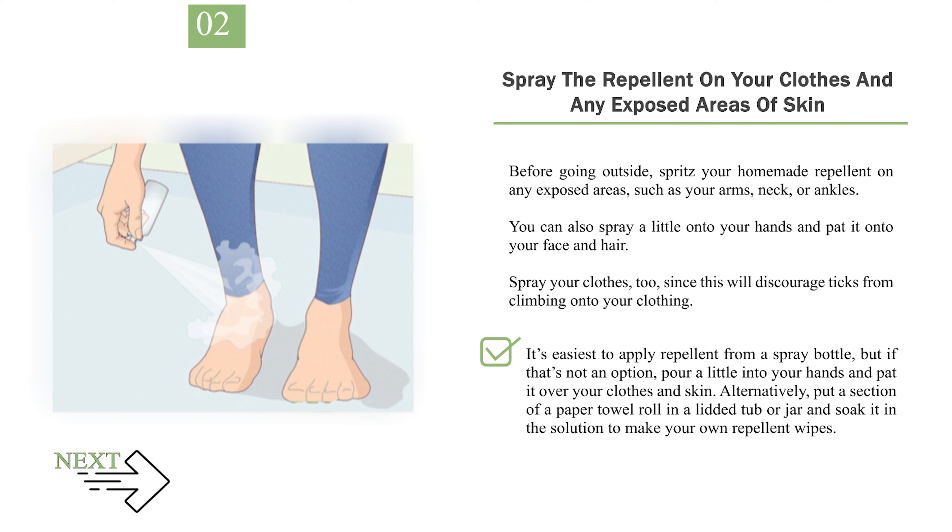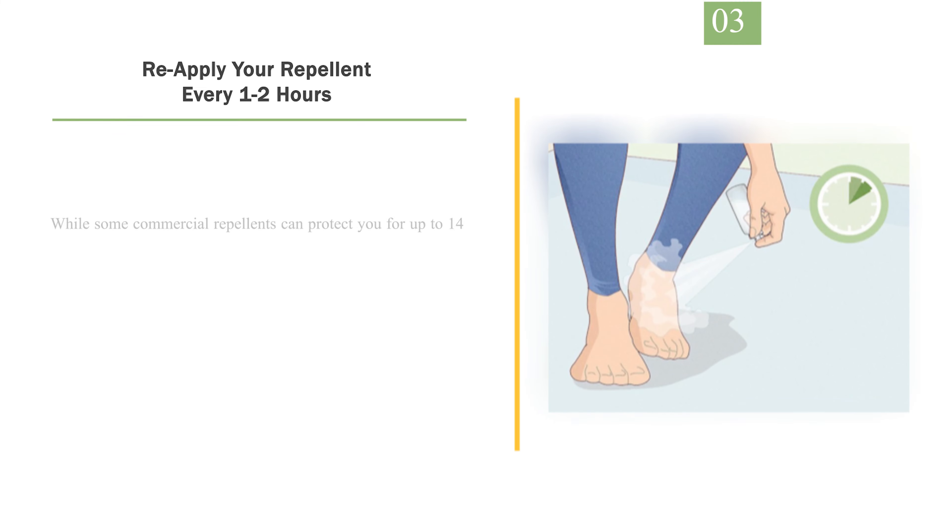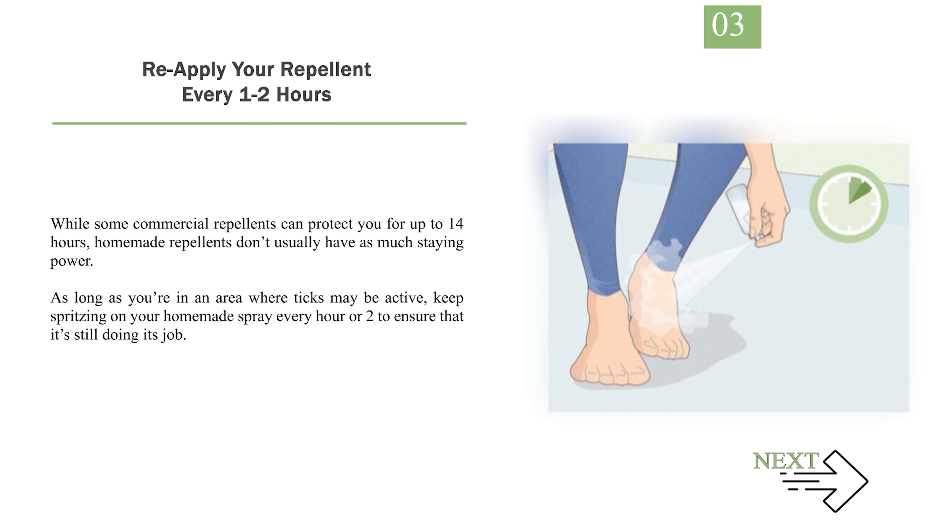Alternatively, put a section of a paper towel roll in a lidded tub or jar and soak it in the solution to make your own repellent wipes. Number 3: Reapply your repellent every 1 to 2 hours. While some commercial repellents can protect you for up to 14 hours, homemade repellents don't usually have as much staying power. As long as you're in an area where ticks may be active, keep spritzing on your homemade spray every hour or two to ensure that it's still doing its job.